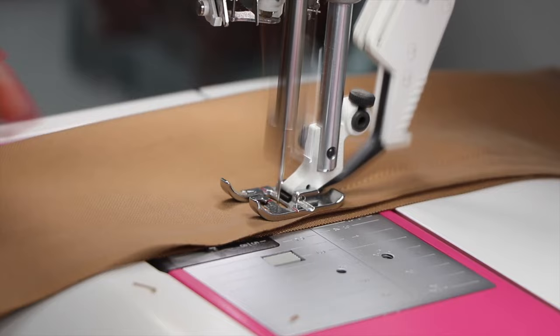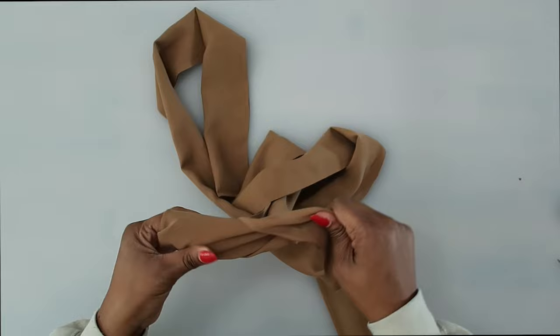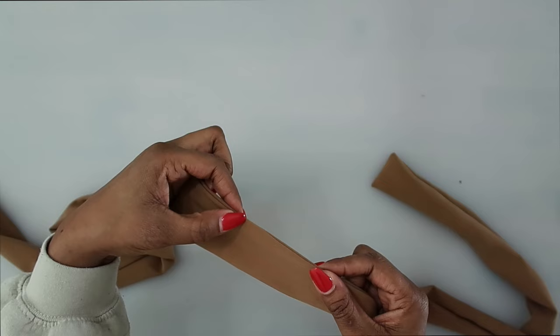After trimming, at the opening we left, start to turn the sash right side out. Once turned, give it a press. For the opening, you can either slip stitch it closed or do an edge stitch very close to the edge to close up the opening. Press it, then slip stitch closed or edge stitch along the edge to close the opening.